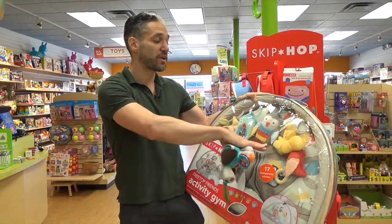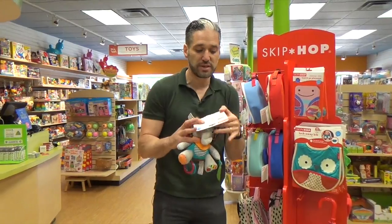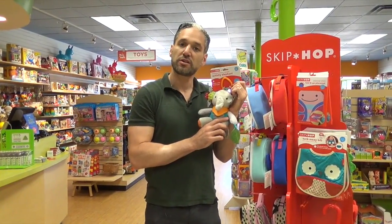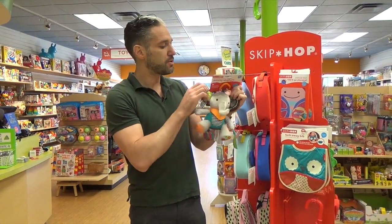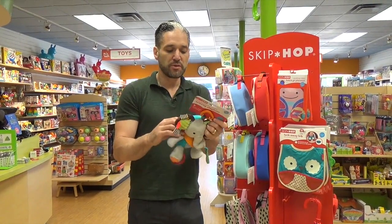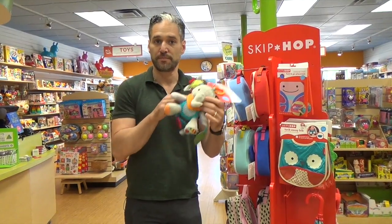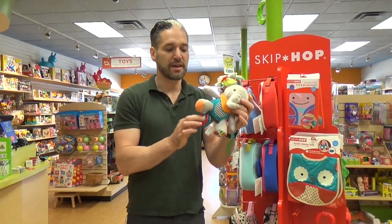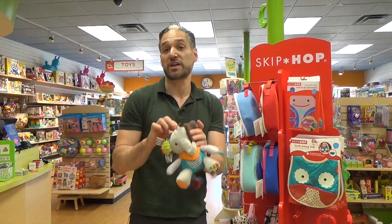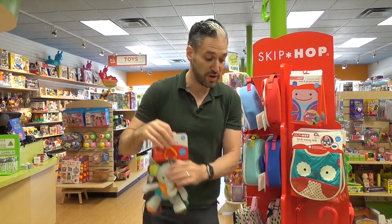Not only do you get the different characters included with the rattling and mirrors when you get your play gym, but you can also buy accessories like this elephant, which I love in particular. He's really cute — he has a mirror, he has different textures that babies can put in their mouths, the ears squeak and crinkle, and there's actually a removable wrist teether right here on the elephant's neck. You can put this around your baby's wrist, hang it on your play gym or stroller, and take it along with you. It has a little connecting piece, and it's great from zero months plus.